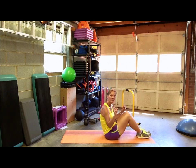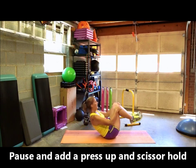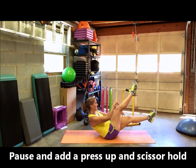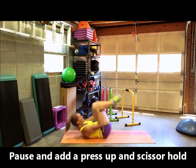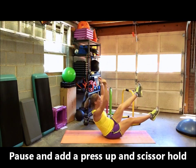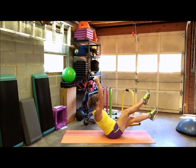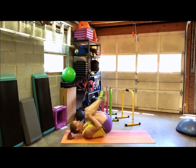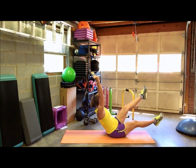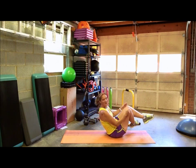First let's do that ball roll slowly so I can explain what we're doing — we'll just do a few and you'll see. Roll, come up, balance, go into that scissor: one leg is higher than the other, hands up. Then roll, and then switch so the other leg is higher. Roll, press, and scissor hold. Roll, press, and hold.